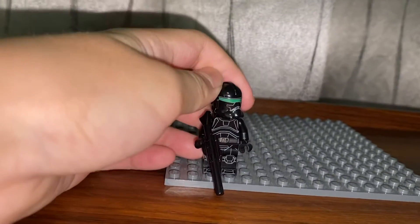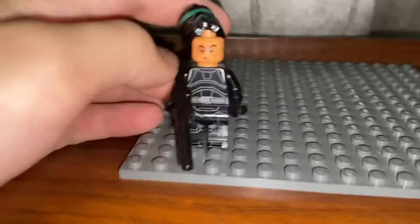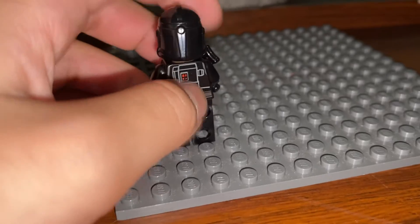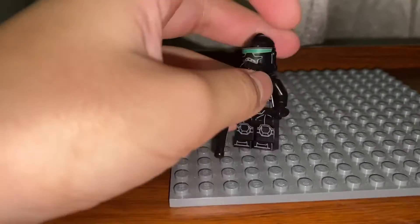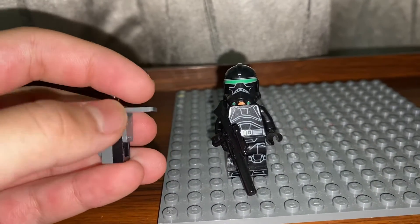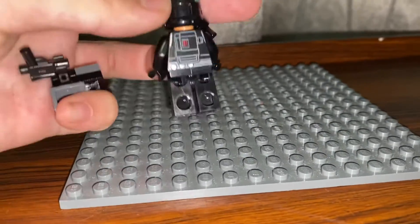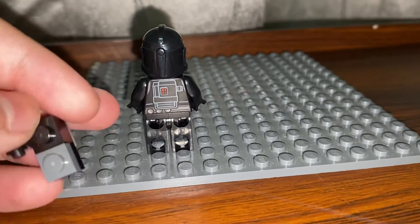Our next minifigure is Crosshair. He's pretty cool, especially with that new face print. On the back he has a jet backpack with a printed backpack, but I don't like it — it's not accurate for holding his gun at all. He also comes with some mirror shield guns. I decided to give him a custom piece — very simple, just a one-by-two tile and a couple of one-by-one tiles. Both would ideally be black, but using a slightly gray piece is also more accurate to LEGO.